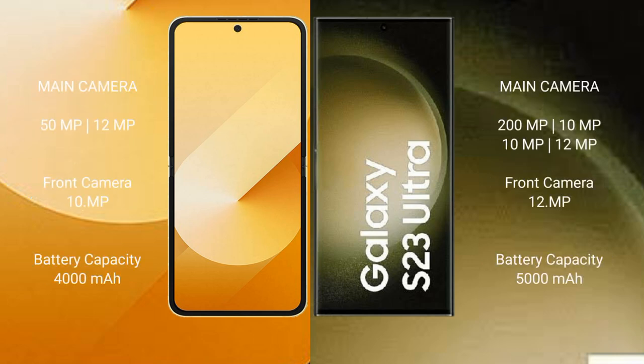The Samsung Galaxy Z Flip 6 features a dual rear camera setup with a 50MP main camera and a 12MP secondary camera. The Samsung Galaxy S23 Ultra features a quad rear camera setup with a 200MP main camera plus 10MP and 12MP additional lenses.